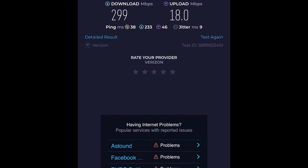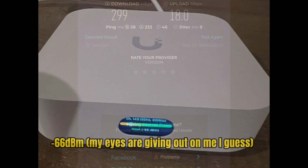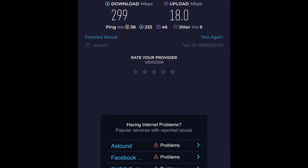Another good test. This was minus 63 dB, so a little bit further away — they're about 50 feet away from each other, same room. And as you can see, speed tests show great results. We're still maxing out our speeds, which is awesome. For the next test I'm going to take it upstairs and it's going to have to go through a floor, and let's see what happens.